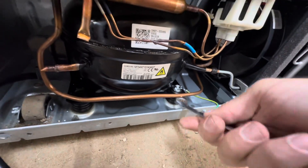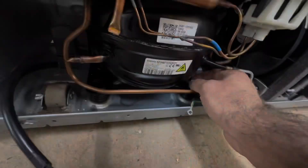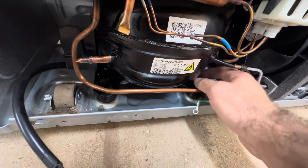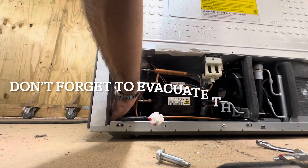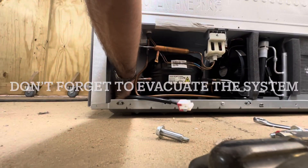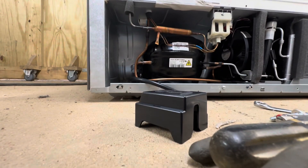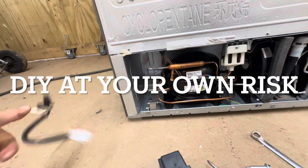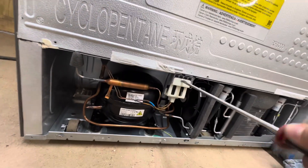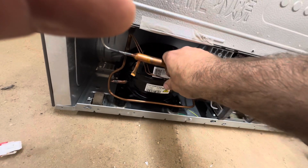Alright, just removing the bolts here and getting everything ready to pull that compressor out. I think this was a 12mm. And just one Phillips to remove and move this old switcheroo valve out of the way.